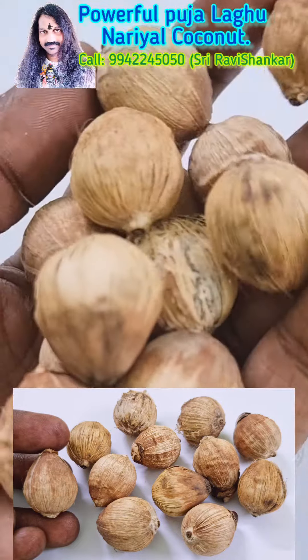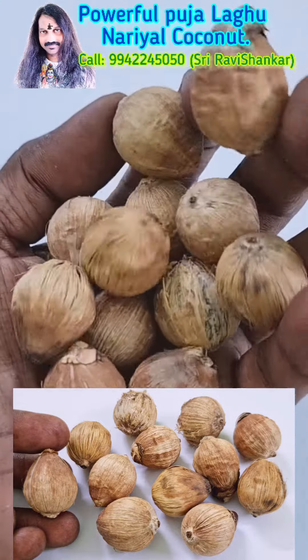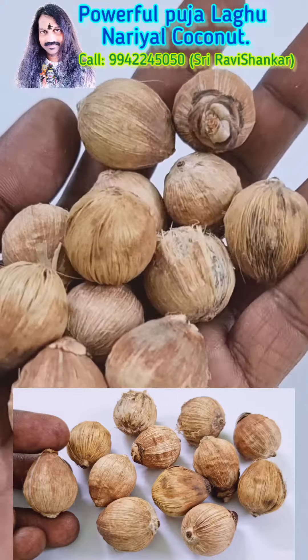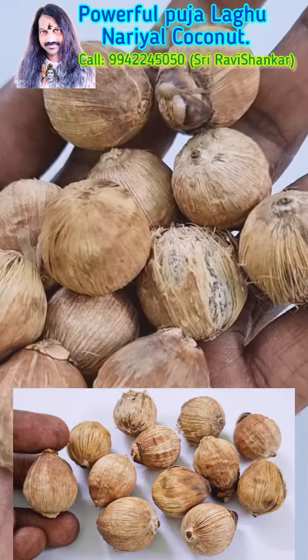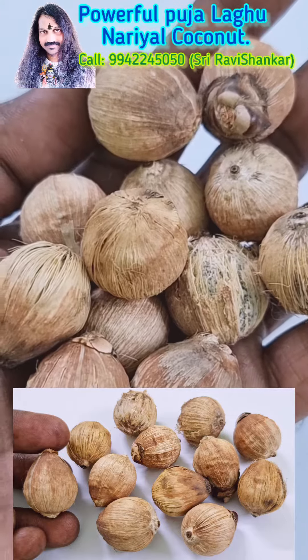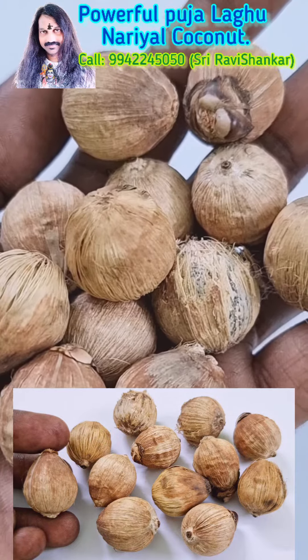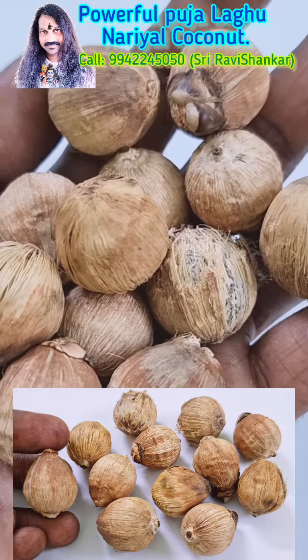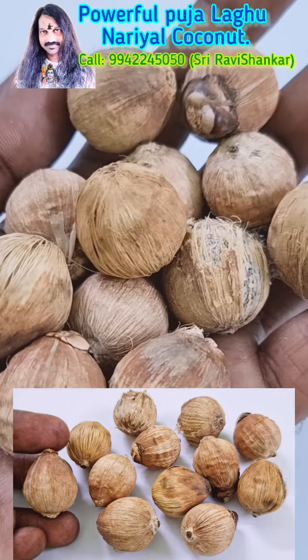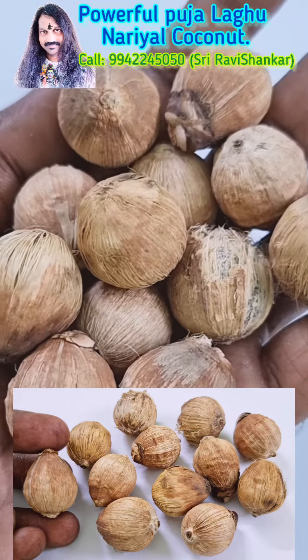It is for all types of Puja. Mainly it is very powerful for Navakarra Pujas. By doing Pujas with this tiny Narayal coconut, all obstacles you are facing will be completely removed. You will get huge success. It is extremely powerful.